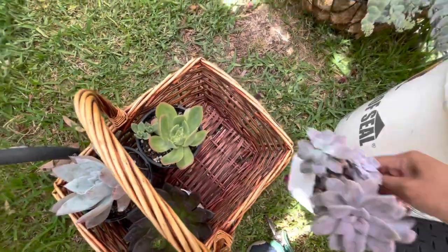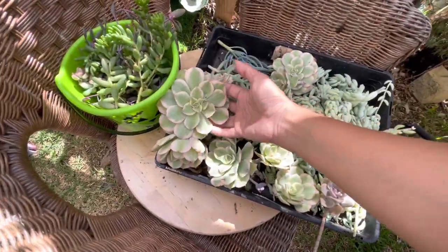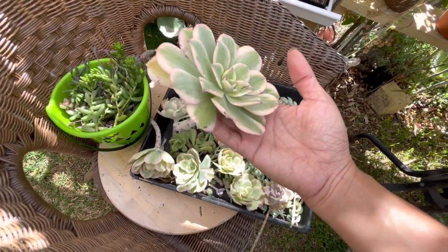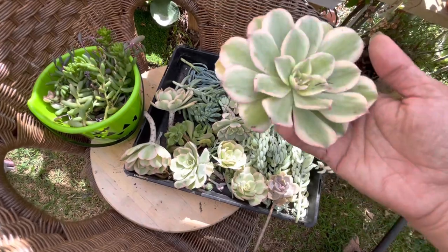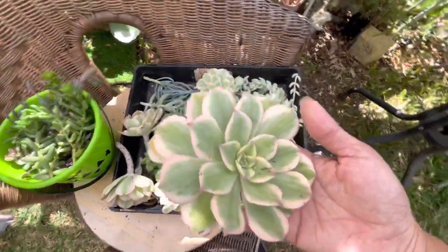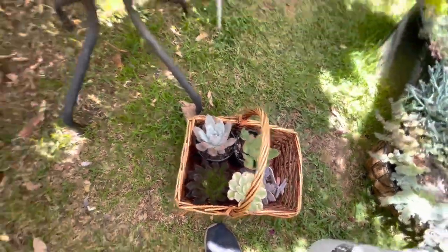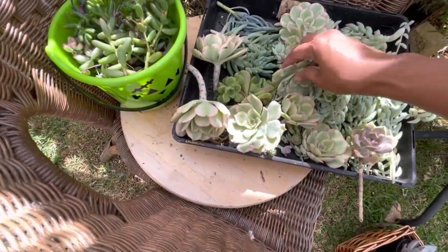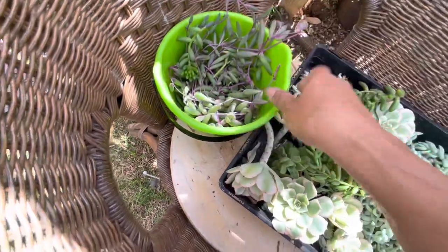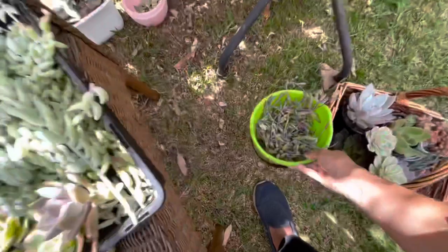Not sure what it will look like but we'll see how it goes. I have an aeonium here — it's nearly autumn and this one has a beautiful rosette. It's a cutting that's been air drying for a while. I can use this for a different color. I might also use this ruby necklace — these are cuttings as well.